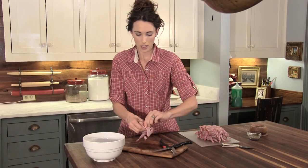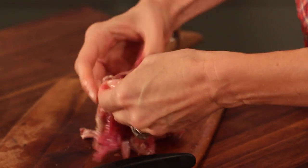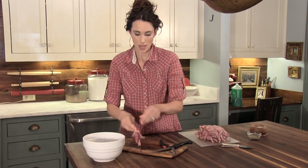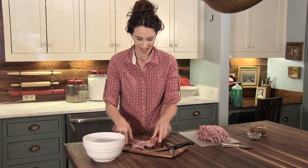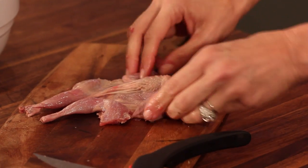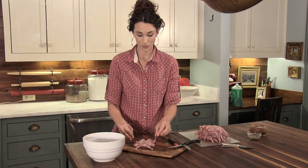I got all of it but the collarbone, so I'm going to come back up here. I'm going to pull this collarbone out. Feel for any bones, and there's none, and I'm thankful. There you have your beautiful deboned, partially deboned quail.